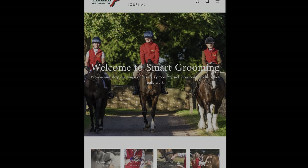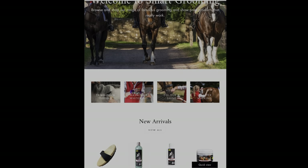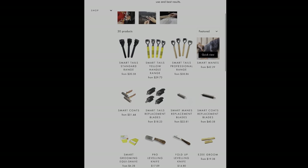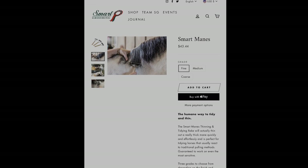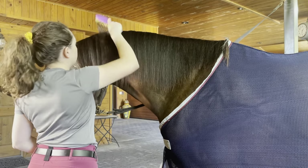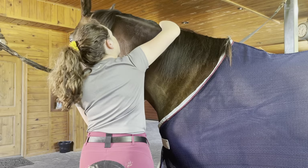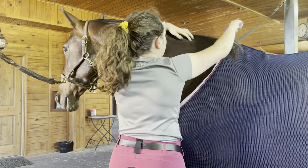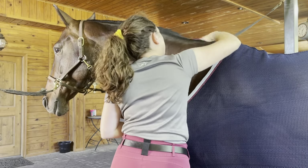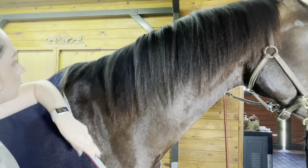Both of these I purchased from the company Smart Grooming, which is a very popular brand among our friends in the UK. They do ship to the United States and have a wide variety of products. I've ordered a bunch of goodies and have been pleasantly impressed with everything I've ordered so far. Now let's try the system. I'm going to start this process with a clean and detangled mane. Next, I'm taking the mane and combing it over to the opposite side of the neck, so all the hairs lay on the side where it does not fall naturally — this mane falls to the left, so now it's over on the right.